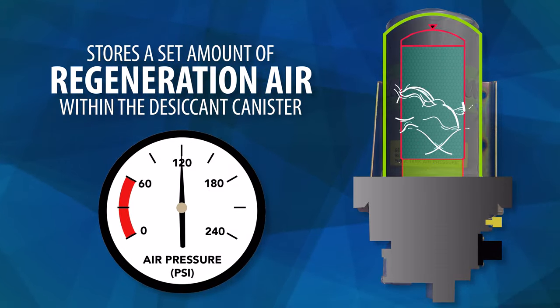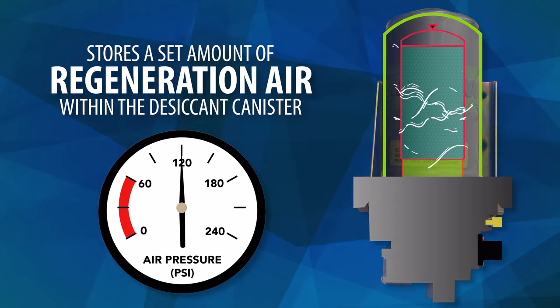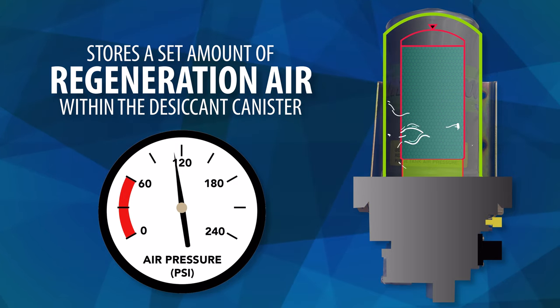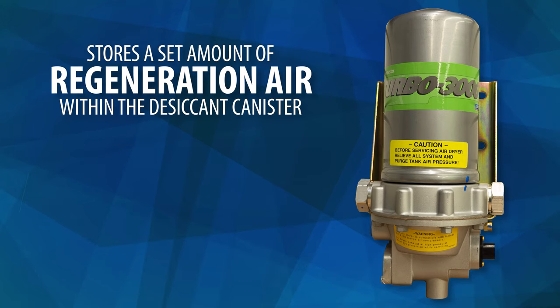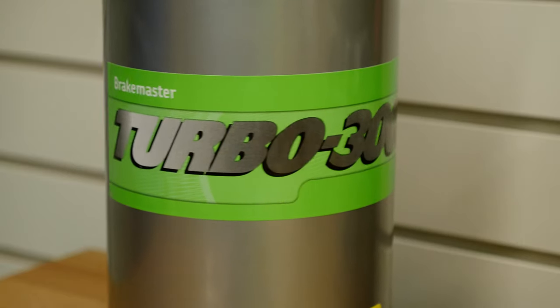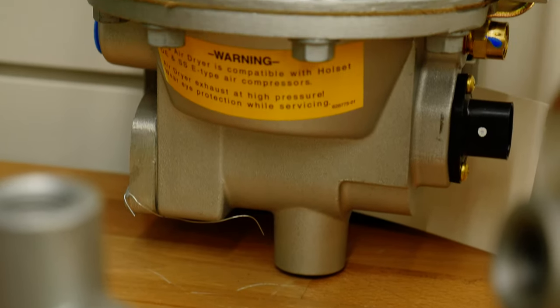Regeneration air is circulated throughout the air dryer in order to maintain a set level of pressure and reduces purging. This ultimately allows for the elimination of an isolated purge tank, and since the purge air is self-contained, it doesn't steal air from the air brake system. This means your air pressure should remain steady throughout operation. The Turbo 3000 has also been designed with a compressor output of up to 15 cubic feet per minute. This compact air dryer is engineered for light duty applications and precisely matches desiccant and purge volumes in order to reduce its size and weight.